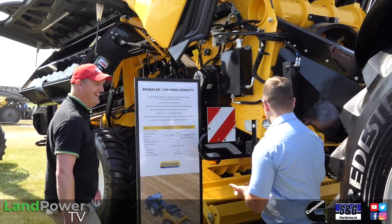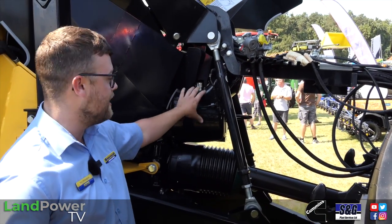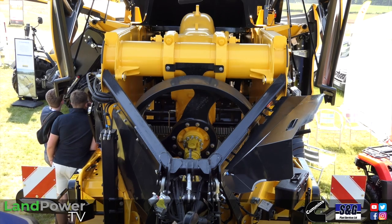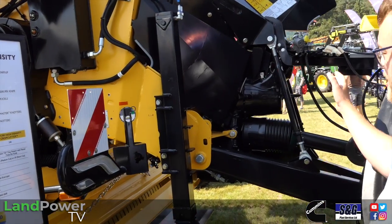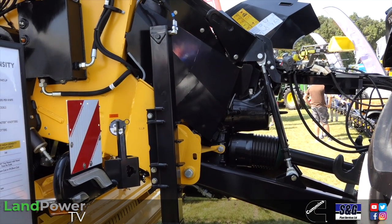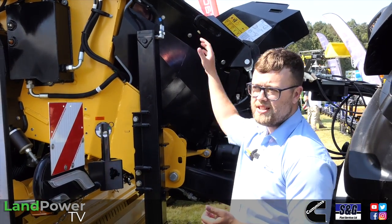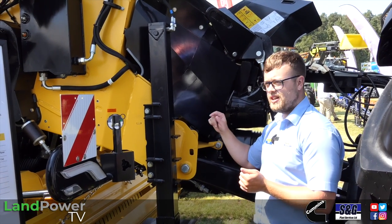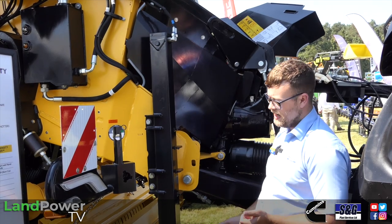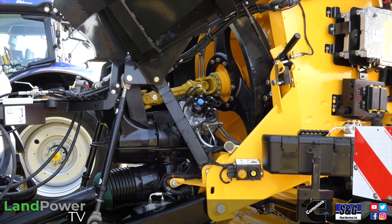Up front, the SmartShift gearbox: a 1,000 speed PTO shaft comes in, and a two-speed gearbox at the front increases the speed up to 1,440rpm at the flywheel — more momentum, more inertia, more capacity. It's all ISOBUS controlled. When you engage the PTO, rev up to 800rpm, she selects first gear and starts spinning slowly — no stress on the tractor's PTO clutch. Once happy, she'll ask 'do you want to engage baler?' Click the green tick and she cycles up to second gear at 1,000rpm PTO, giving 1,440rpm at the flywheel.